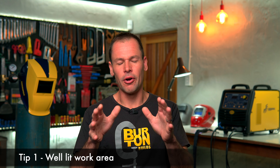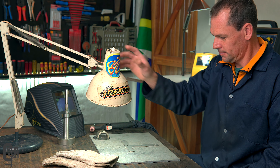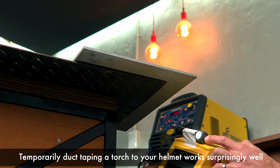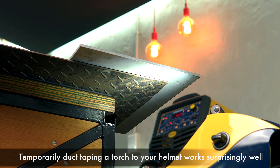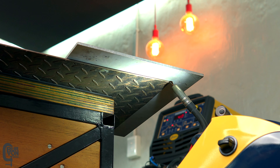Tip number one: good lighting. You want a well-lit work area around the place where you're going to be welding, and this is going to give you the best chance of seeing and positioning to start the welding process. I use an articulating desk lamp around where I weld, but not everybody is welding at a welding table. Sometimes you're working in small closed dock areas, or maybe even underneath a vehicle if you're doing exhaust repairs. In that case, you can use a torch or maybe a workshop light.